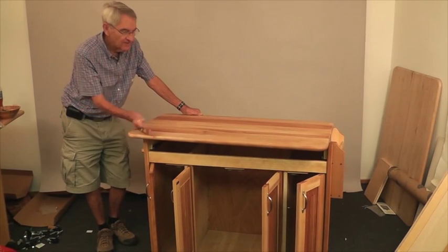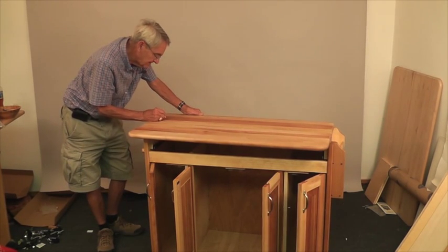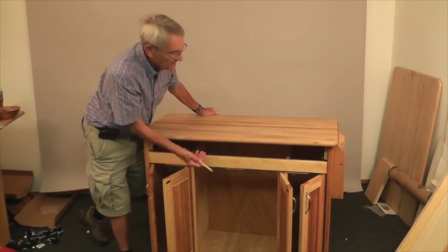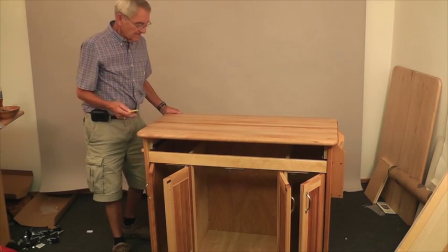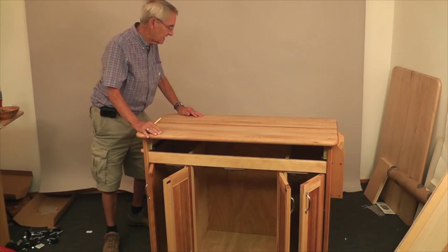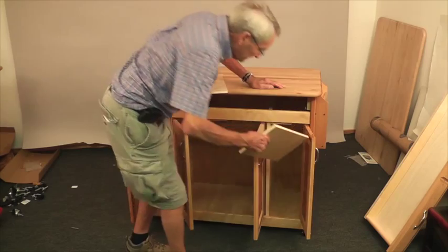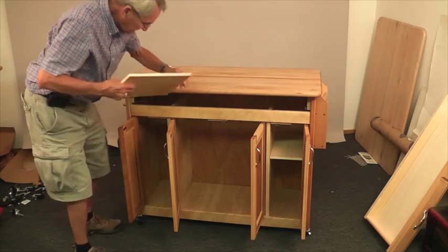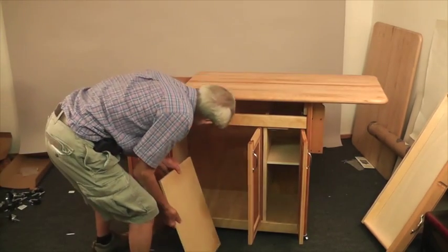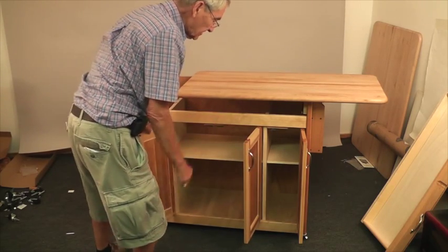Now we're going to install the top. I've turned the top upside down and I'm going to mark right across the holes with a big X — that helps when getting under the table to attach this. Turn it over, line the holes up, get under there, and secure the four holes with the five-eighths number eight screws, which are a little bit thicker. When installing the side shelves, put the finished edge out, slide it in, and drop it on the pins. Do the same thing on the other side.